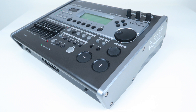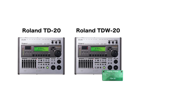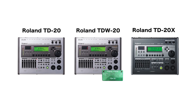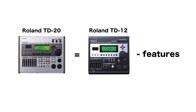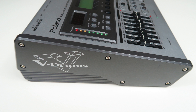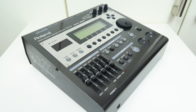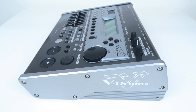There are actually three versions of this module: the plain TD-20, the expanded TD-W-20, and the TD-20X. The plain TD-20 was made from 2004 until 2008. It was very similar to the Roland TD-12 in terms of trigger capabilities and sounds. The hi-hat triggering was not great with the Roland VH-12, but very good with the Roland VH-11. The sounds were a bit plastic-like, similar to the Roland TD-12.